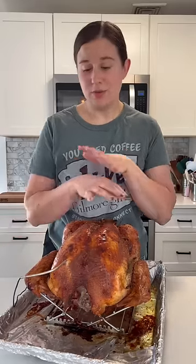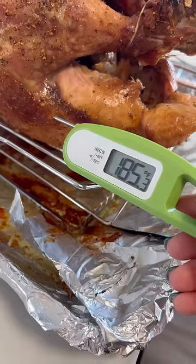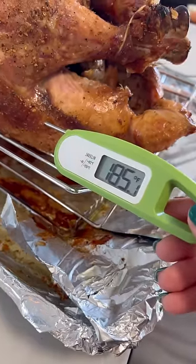It ended up taking about three hours, and I'm just going to let it rest for 30 minutes. I'm not going to take the probe out until the resting is over so all the juices don't rush out. The thigh is at 185, so we're good to go. And that's pretty much how I get a nice golden turkey.